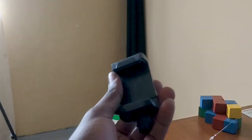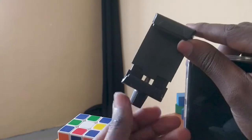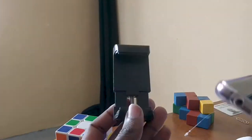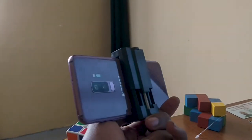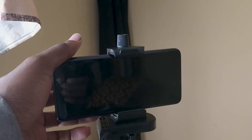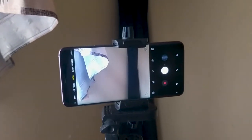This phone holder comes in the box and you attach your phone over here. The holder has the phone in place, and then you put the phone over here, so now the phone is in place and you can shoot your video much better and control it the way you want.